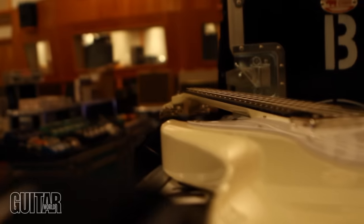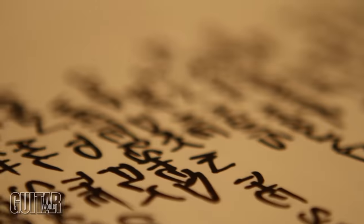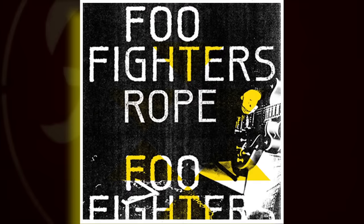Hey everybody, this is Dave Grohl from the Foo Fighters. We're here at our studio, 606, talking to Guitar World about guitars and some Foo Fighters songs, like The Pretender and our new song, Rope, from our record, Wasting Light. Enjoy.